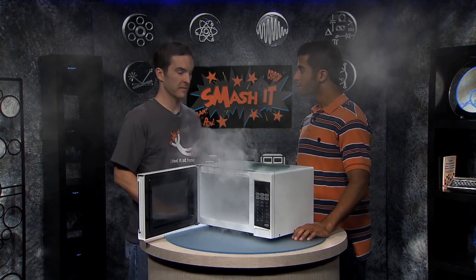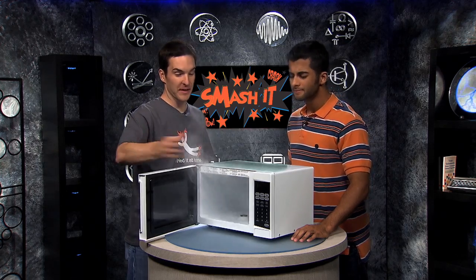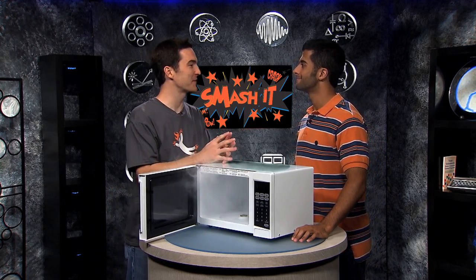I didn't know that's what the popcorn button was for. Wow, this is really cool. Yes, it is really cool, but since we're never going to get this one to stop smelling like burnt popcorn, there's only one thing left to do.